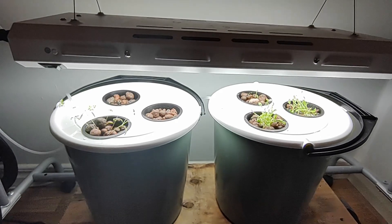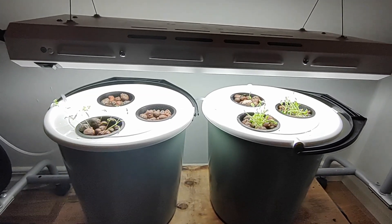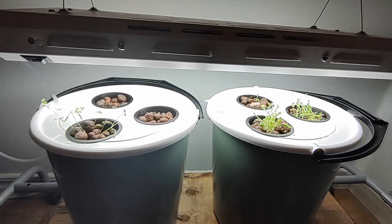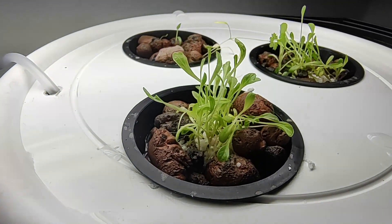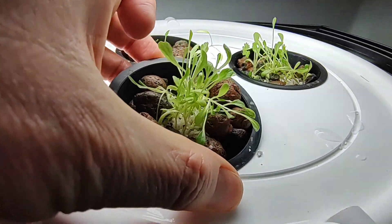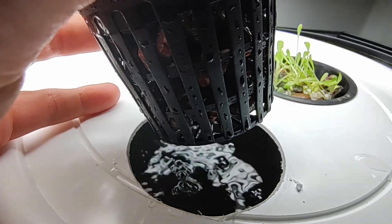So here we are — the grow buckets are in place under their full-spectrum grow light. And as I think you can hear, the air pump is whirring in the background. And if we lift this one here, you'll be able to see the bubbles coming through.